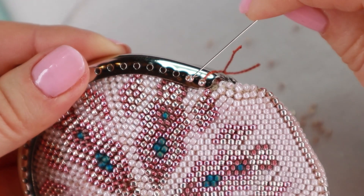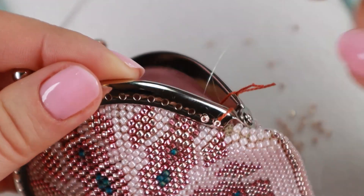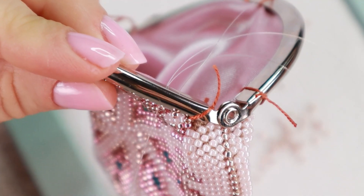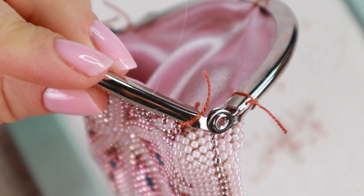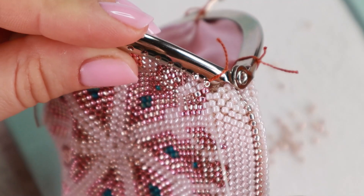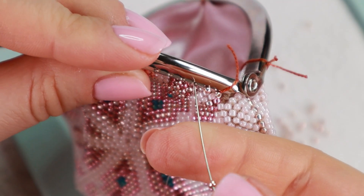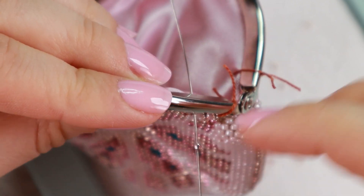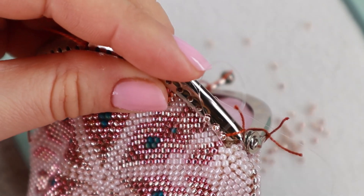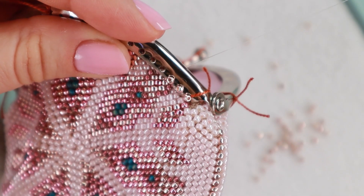And the second bead is in place — first, second. And back again. Pick up a bead and do exactly the same. It can sometimes be difficult to insert the needle at the right angle, but with a little practice you can do it in no time.